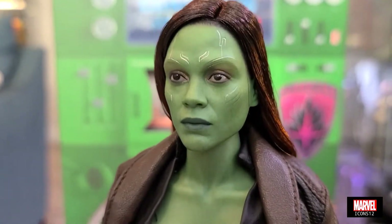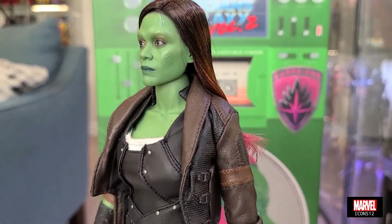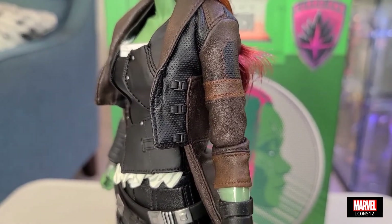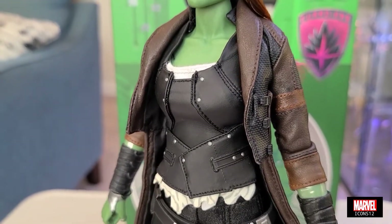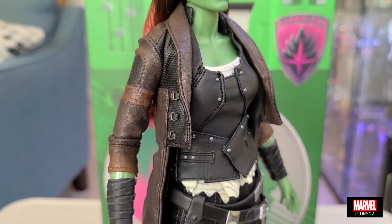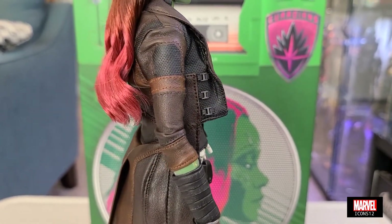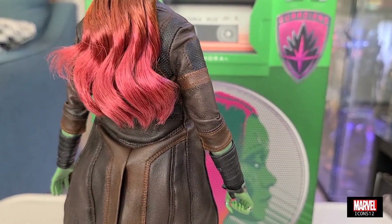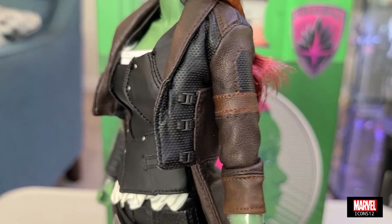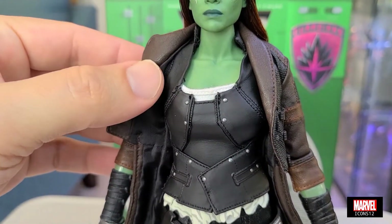La cabeza me encanta. Ustedes ven ahí los ojos, las marcas que tienen en la frente, en las cejas, esa mirada tan profunda de Zoe Saldaña, los labios verdes. Este jacket está hecho como en vinil o cuerina. Siempre hemos dicho el problema que este tipo de materiales da. Yo trato de no ponerlo mucho en posiciones extremas para que no se empiece a dañar. También siempre he dicho que el aire acondicionado en el cuarto donde tenga las figuras es bien importante.